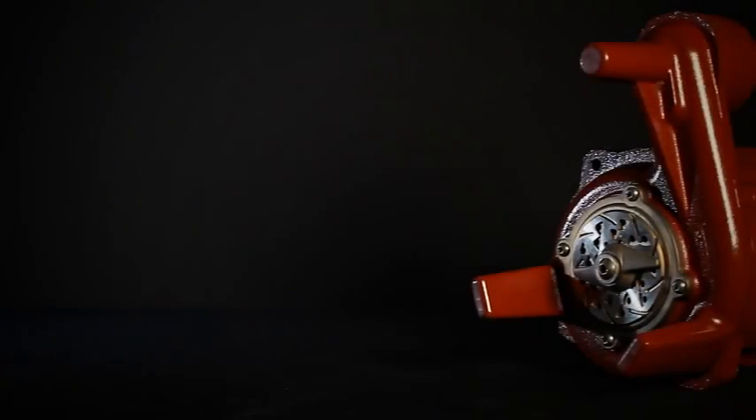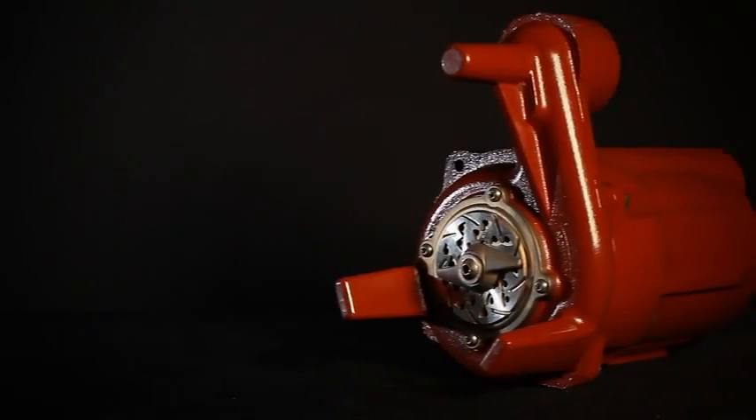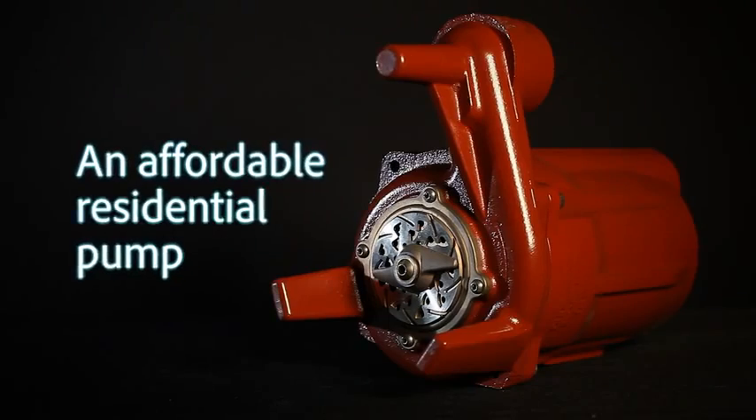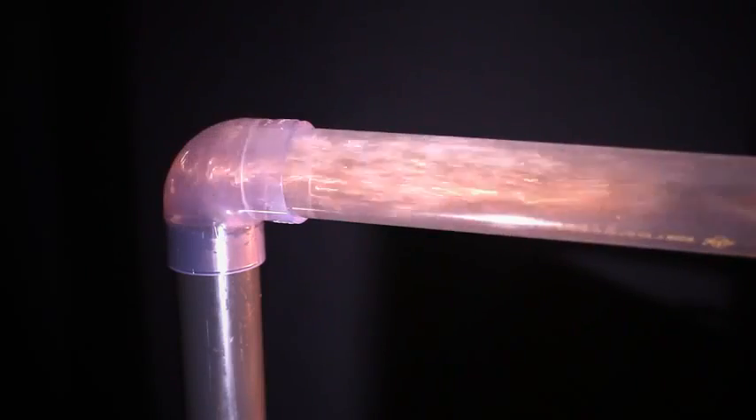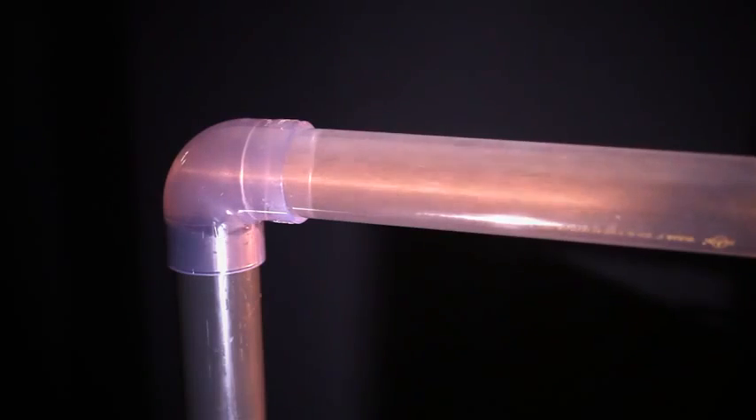Utilizing the latest in advanced pump technologies, the ProVore blurs the line between expensive commercial pumps and more affordable residential pumps. Typically grinder pumps have been used in more costly applications, providing robust cutting performance of difficult solids.